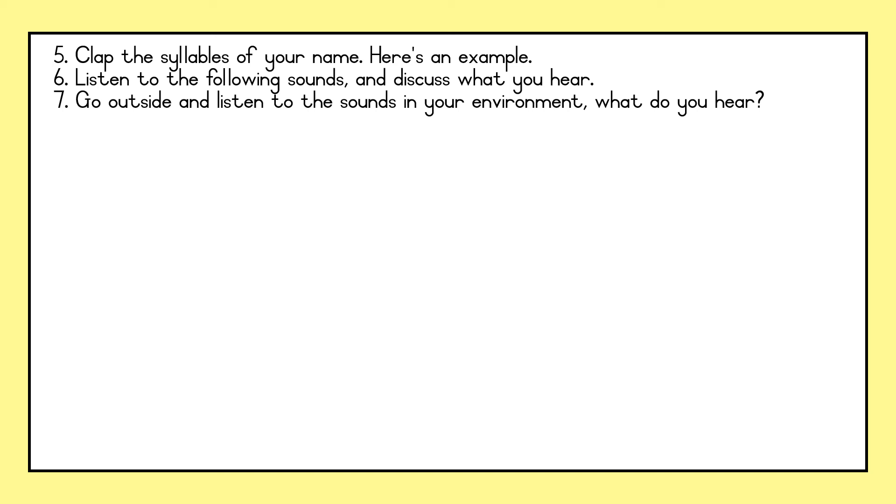Yes, it is an airplane flying by. Are you ready for the next sound? Listen carefully. What sound is that, friends? Yes, it is a baby crying. Well done. Are you ready for the last sound? Listen carefully. What sound is that, friends? That one is easy. Yes, it is dogs barking. Let's finish listening to it.